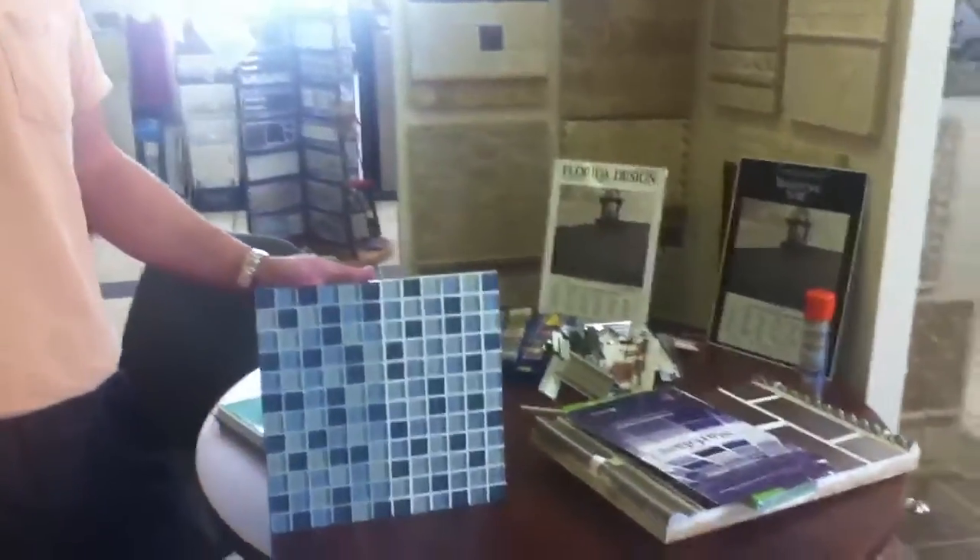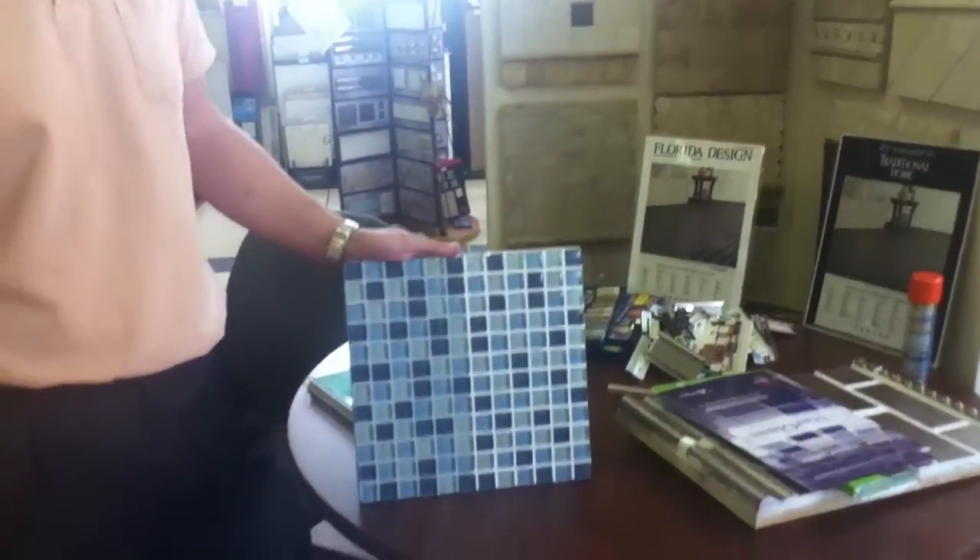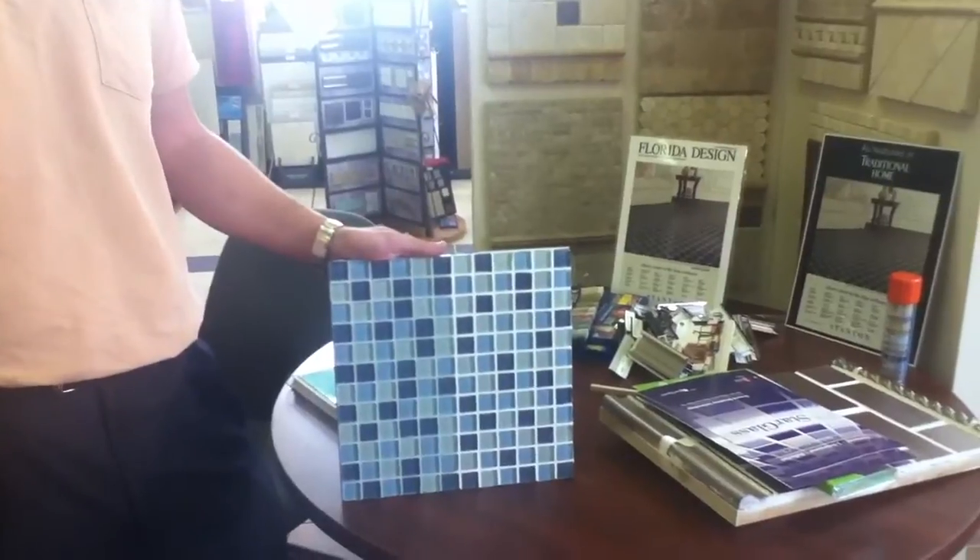With urethane grout you get stain, chemical, and mildew resistance. Urethane is inherently flexible, so it gives you flexibility. Glass especially expands and contracts, so that flexibility is especially important for glass tile applications.